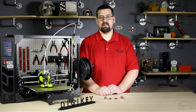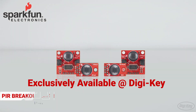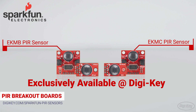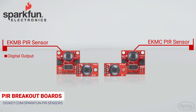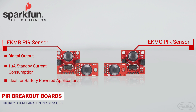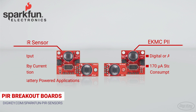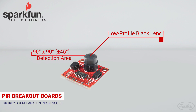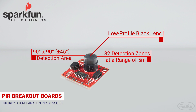First up we have SparkFun's passive infrared sensor breakout boards. The boards are available exclusively from Digi-Key with either an EKMB or EKMC type low-profile PIR sensor. The EKMB sensors provide a digital output and consume only one microamp, making them ideal for battery-powered applications, while the EKMC offers digital or analog output at 170 microamps. Each of these sensors features a low-profile black lens.